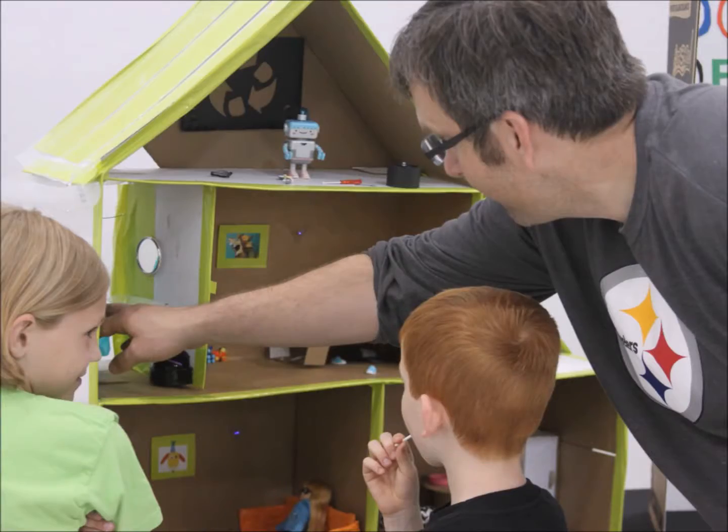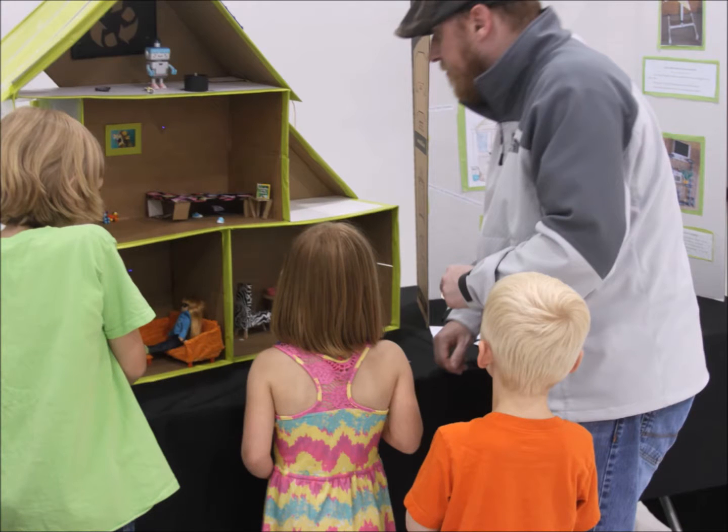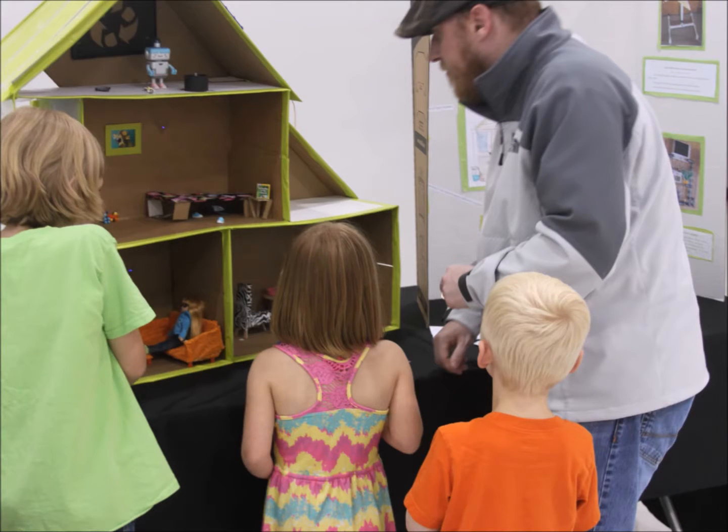I've used my home for the science fair and exhibited it at the Omaha and Barnes and Nobles Maker Fairs and a science festival where I was able to educate over 4,000 people about green engineering. My eco home even got some press attention. Think about who you could educate through this project.